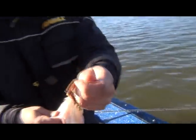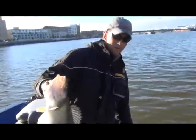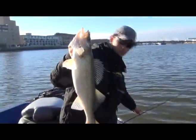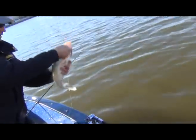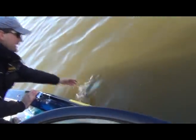I didn't necessarily expect to get anything on the crawler — we've got pretty cold water temps. The water temps are at 45 today, but a good way to start. I'm going to get him back and catch another one.